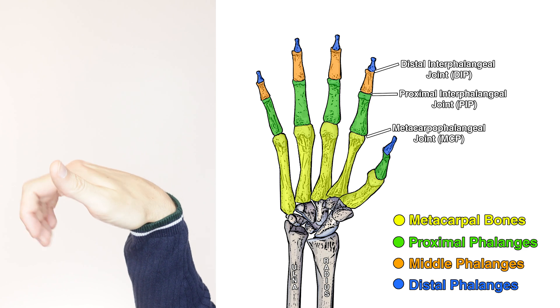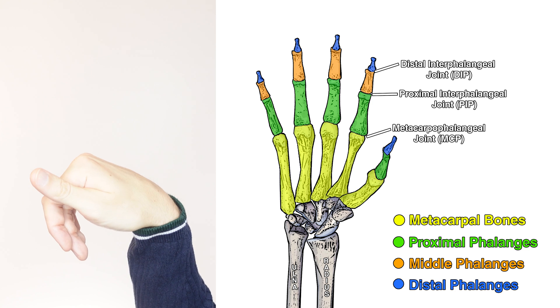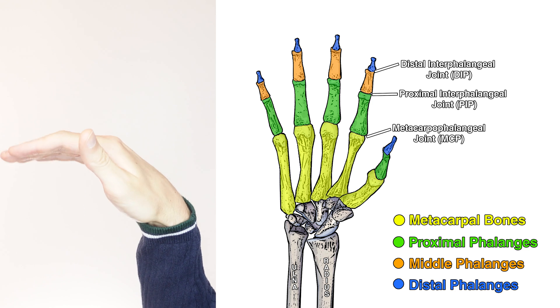The flexor digitorum profundus is also able to provide weak assistance during flexion of the wrist. However, its primary action is flexion of the fingers.